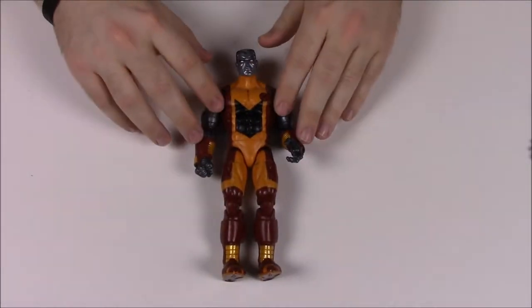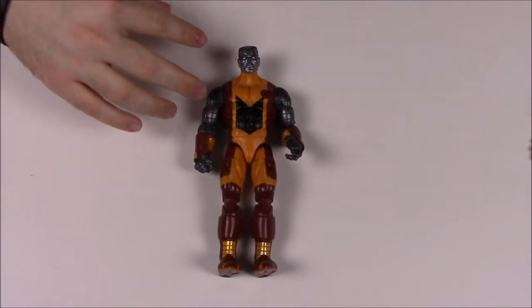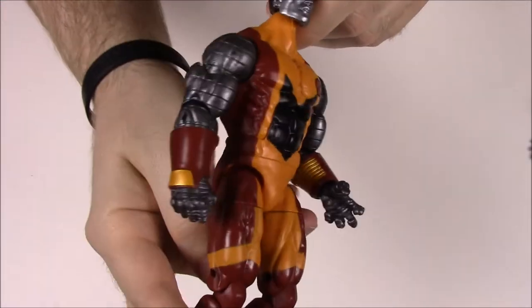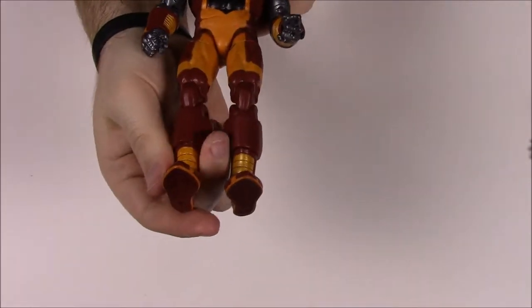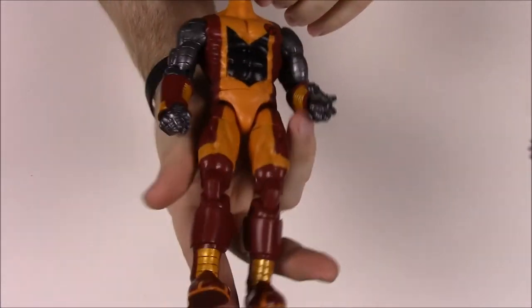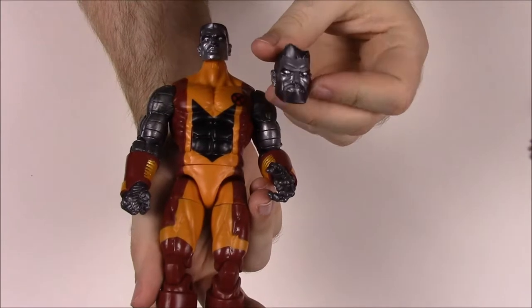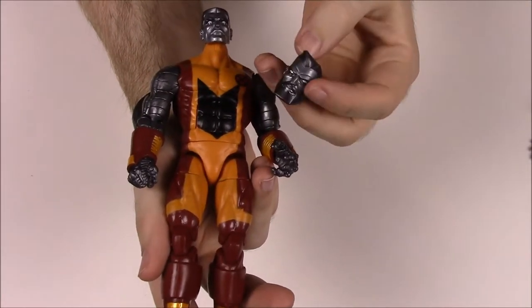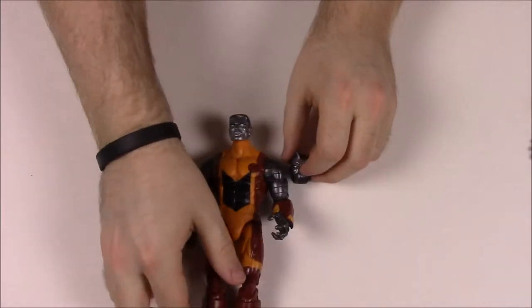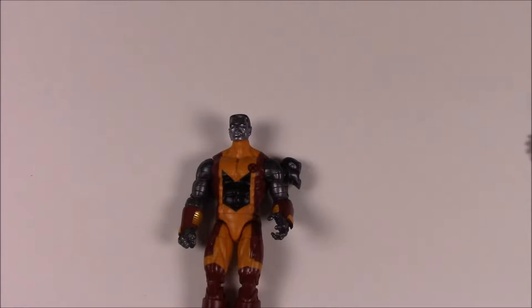The first one is Colossus. He has his classic X-Men armor in red and yellow, with giant metal arms, and he's a big bulky figure as he should be — his proportions are quite right. He has his normal Colossus head, but he also comes with a more modernized version where he looks older with longer hair and a beard, and you can switch those out. His story says: Colossus transforms his body into armored steel to become a nearly indestructible force in combat.